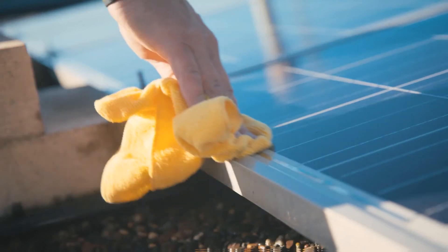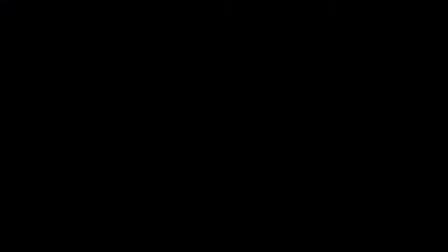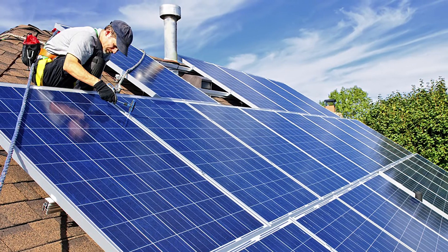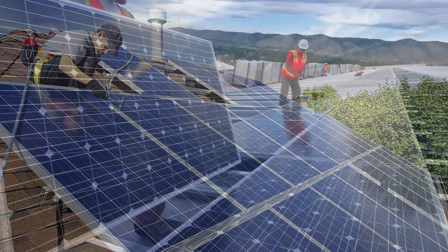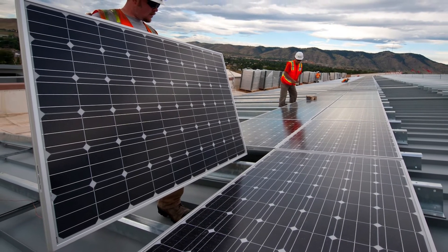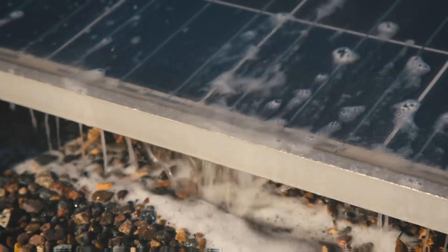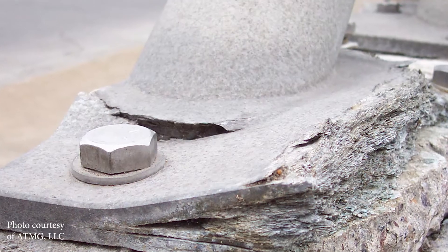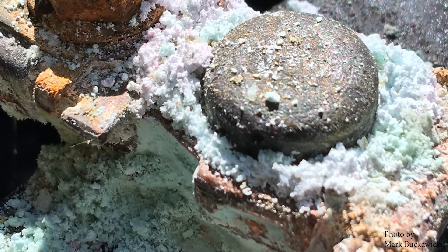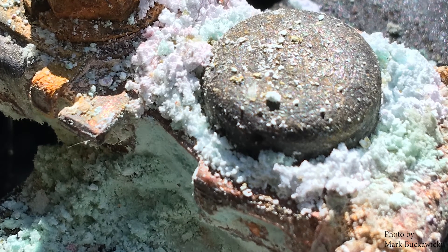The aluminum frames which hold the protective glass on the panel are essential components of the solar panel. This hardware provides structural integrity of the assembly of glass, encapsulant, solar cells and backsheet. Chemically incompatible cleaning solutions can oxidize or corrode the aluminum rails and mounting structure. These cleaning solutions can also damage electrical cables and corrode connectors.